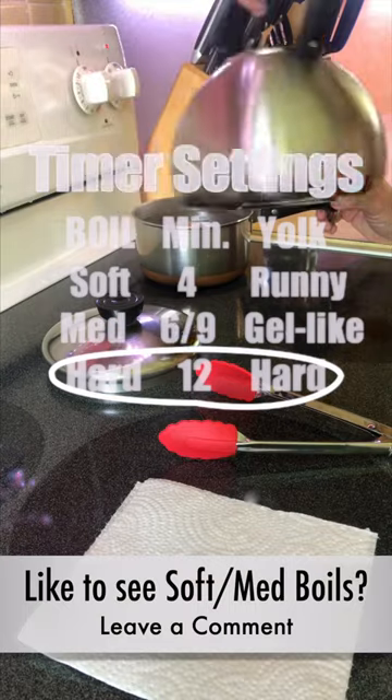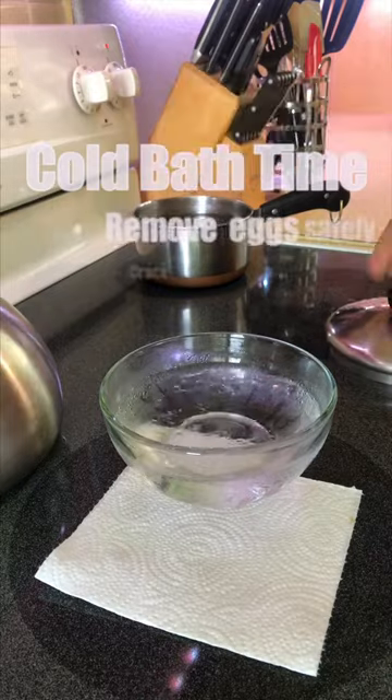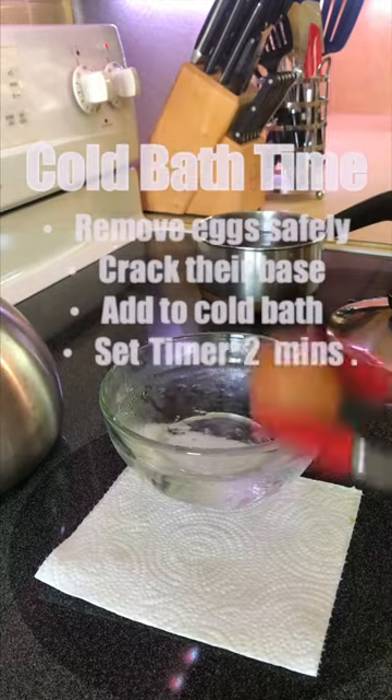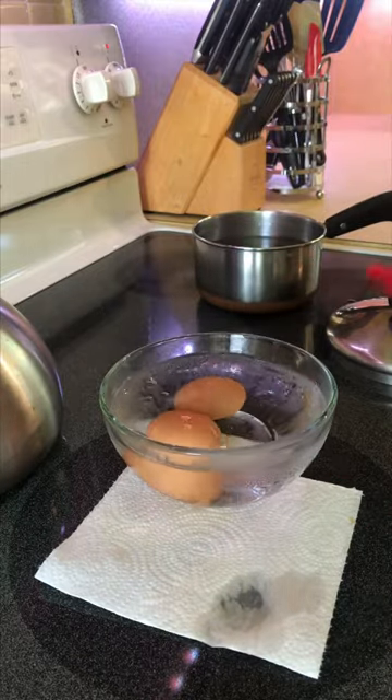For this demo, I'm doing a hard-boiled egg for 12 minutes. I carefully remove each egg to crack the base and place in the bath. Set a timer for 2 minutes. The slight crack in the base helps that cold water seep in to cool down the eggs faster.